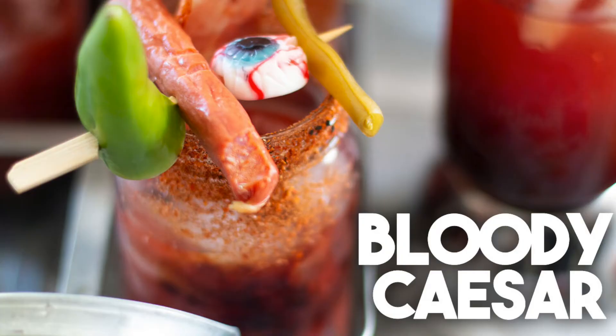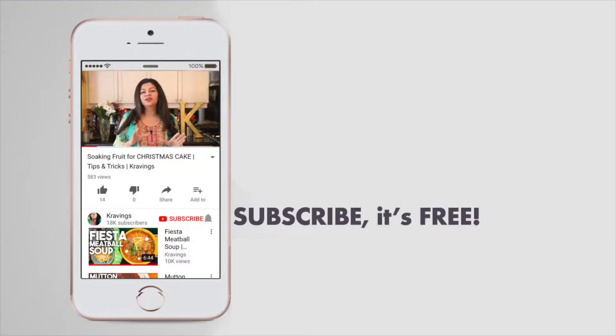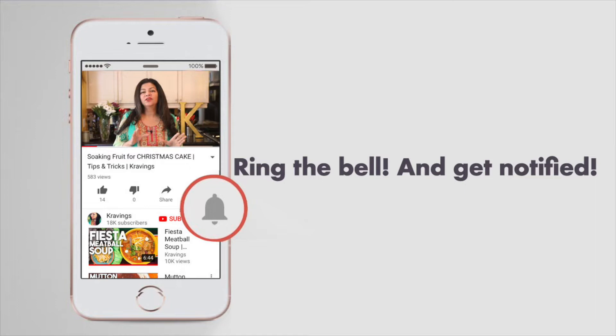As I come from Canada, Caesars are super popular here, and the bloodiness is going to come, of course, from the clamato and all of the other seasonings. This is going to be a great beverage to serve your friends for your Halloween party. Please make sure you subscribe to my channel and ring the bell to be notified every time I upload a new video. Now let's get making this beverage.